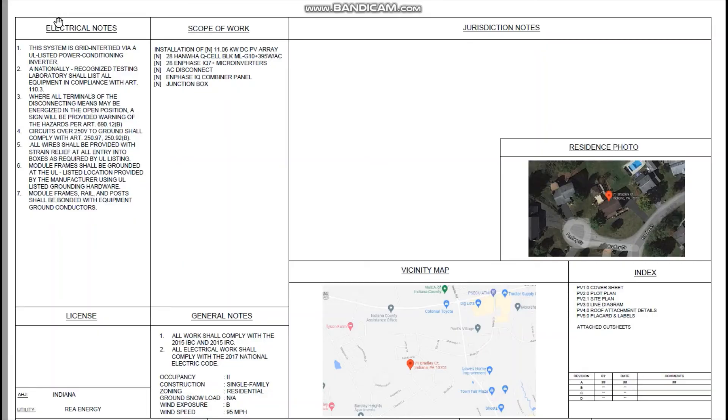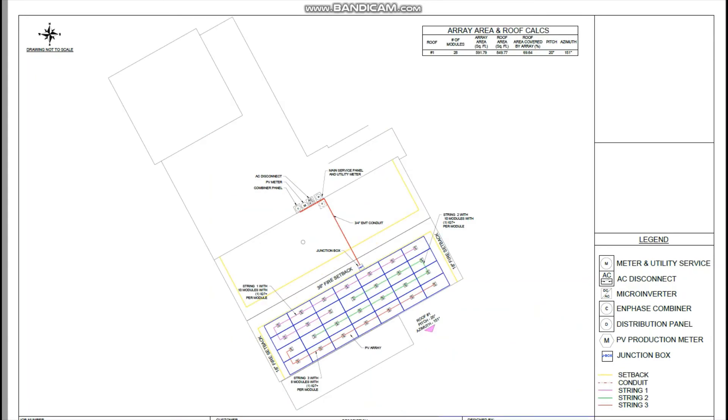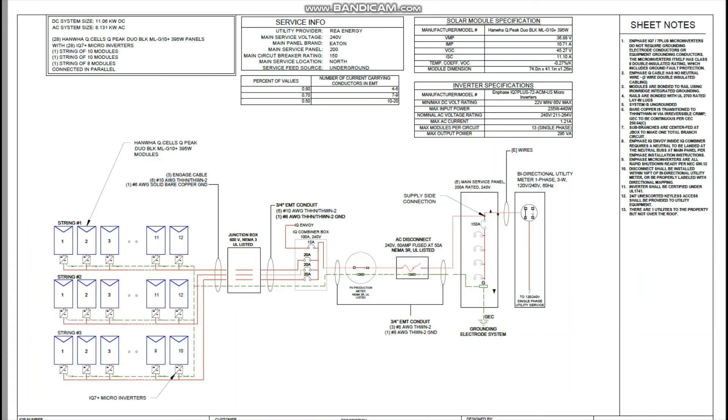Project Solar created the permit plans to be submitted to my utility and township. There are notes as well as details of the equipment, details of my property, notes about compliance, information on the property itself and my house, as well as how the panels will be installed and where the meters and panels on the porch are located. There's specific information on the wiring, the combiner boxes, the meters, the AC disconnect, as well as my main panel. There are also detailed notes about the wiring, the equipment used in the system, and how everything is joined.